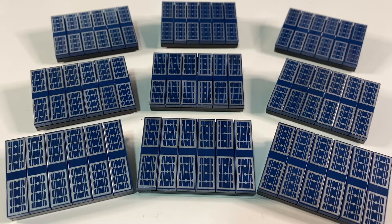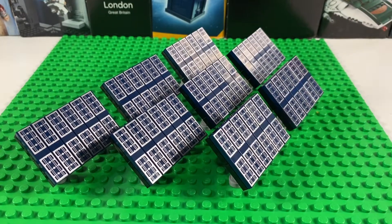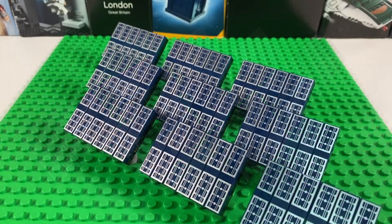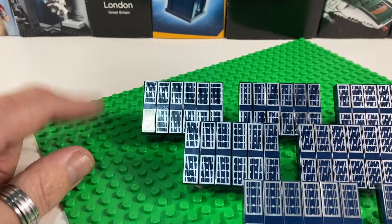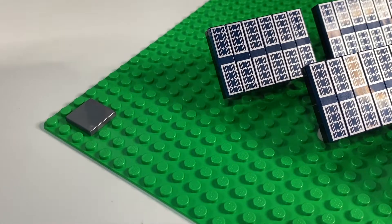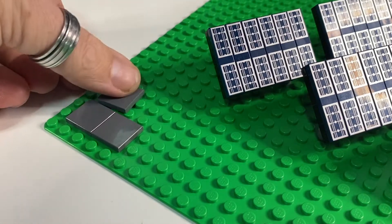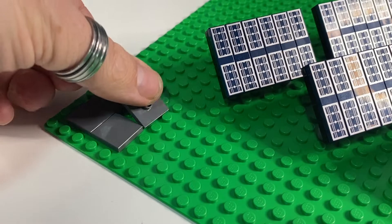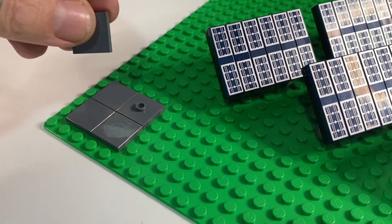I've built the other eight, and now I'm going to arrange them on a giant green base plate. That's all nine panels built and placed on the base plate, so now I'm going to build the little monitoring station at this corner. First I'm just going to lay down a little tile base for it all to sit on, using some dark grey 2x2 tiles. I'm going to put a jumper in the middle because I want it to be at an angle to the rest of the solar farm.